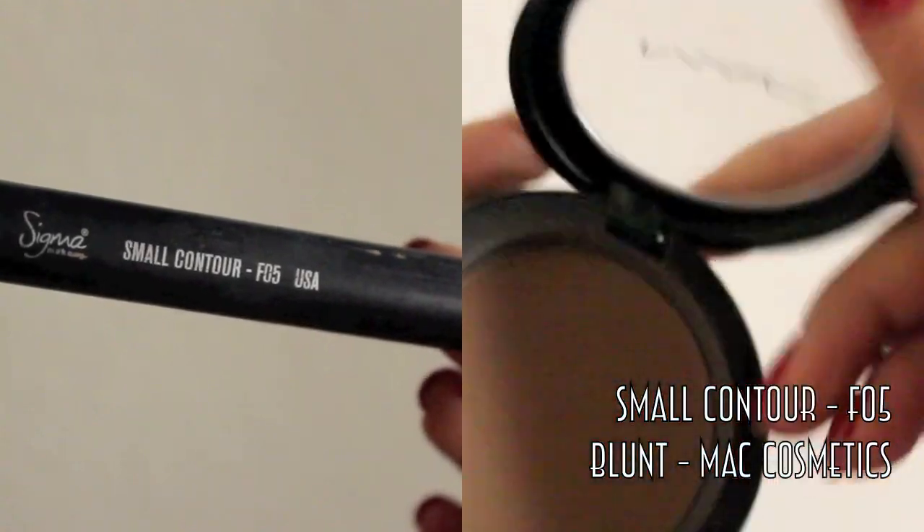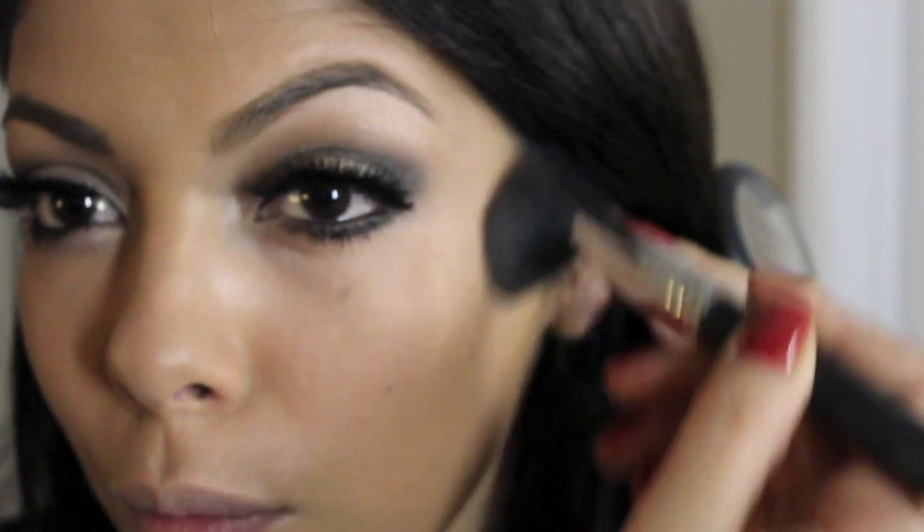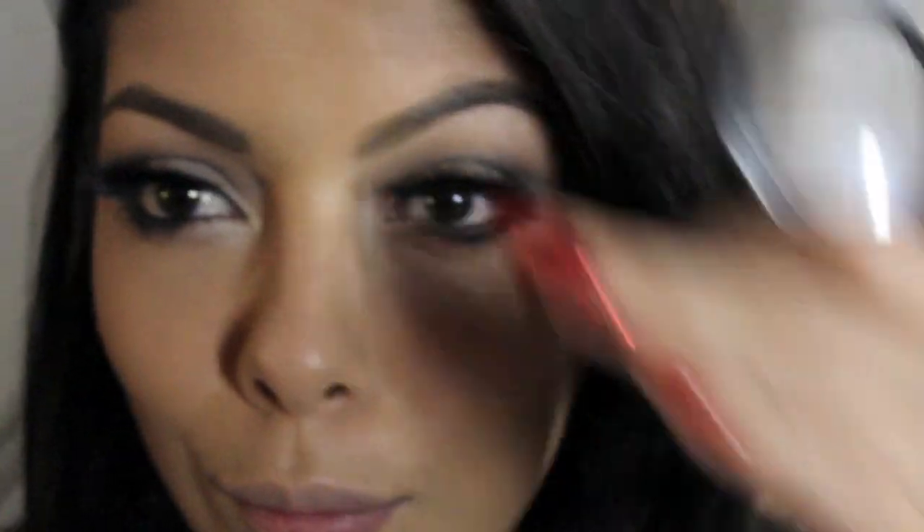Next, taking a small contour brush — this is the F05 from MAC Cosmetics — and making kind of a curved line just to make my cheekbones a little bit rounder and more defined. It's also very slimming.